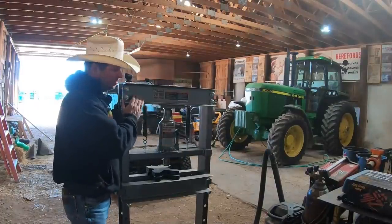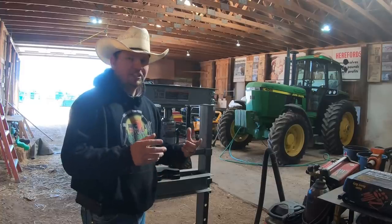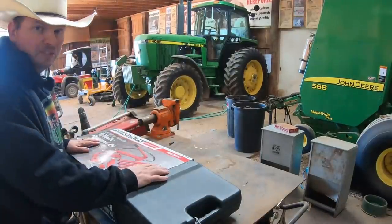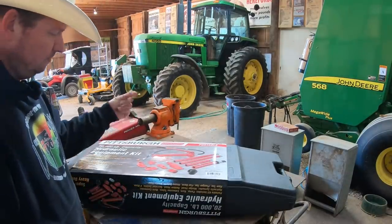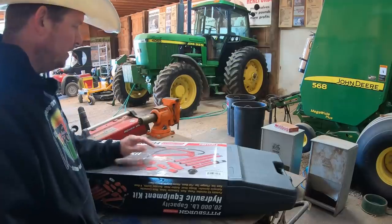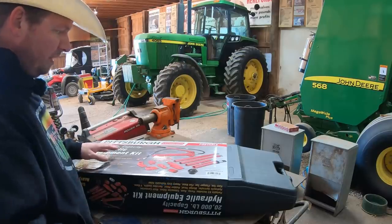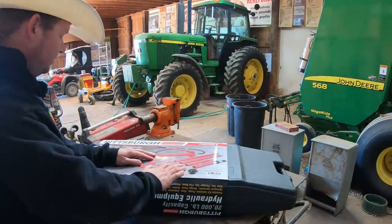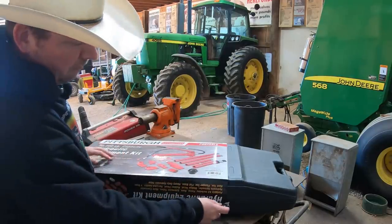Last week we got a chance to use the shop press to straighten the teeth on the grapple for the bucket of the tractor. Today we're going to use something similar but totally different. We're going to be using this — it's a hydraulic equipment kit available at Harbor Freight. I think this one is about 200 bucks. It's got a 20,000 pound capacity, 10-ton hydraulic ram pump that actually moves pieces back and forth. I've never used one of these before, so we're going to open it up and see if we can get that ramp straightened up.